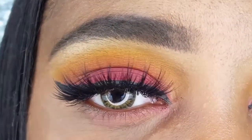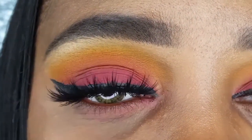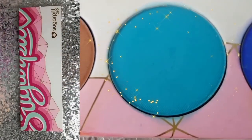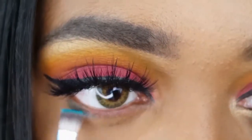The lashes that I paired with today's makeup are the Miss 3D Volume Lash in the style M218. Going back to my Sugarpill Pro Palette, I am taking the shade Kim Chi on my AOA Studio E115 and applying it to my lower lash line.